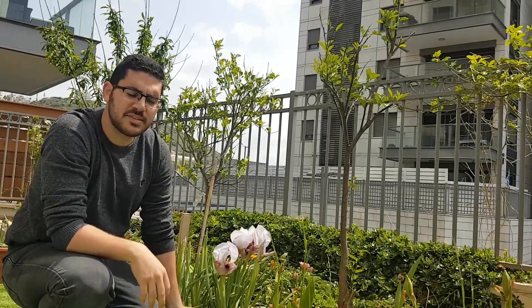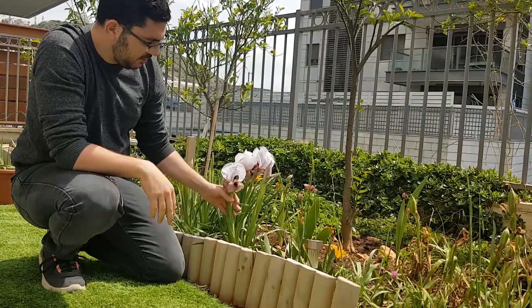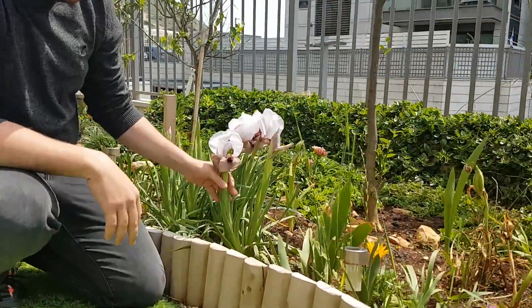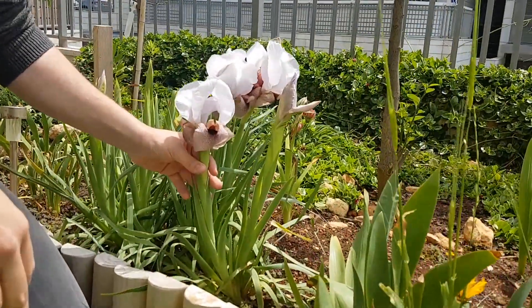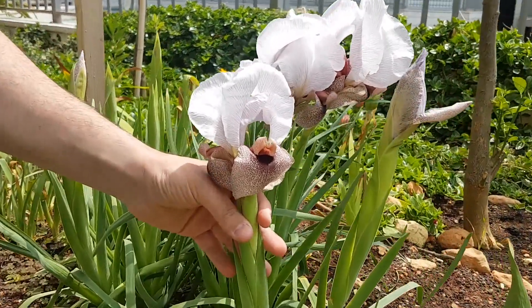Hello everyone, my name is Luis. Today I'm going to show you how to pollinate iris. Here we have Iris nautity. It is native to Israel, Lebanon, Syria. And it's a very beautiful plant, as you can see.